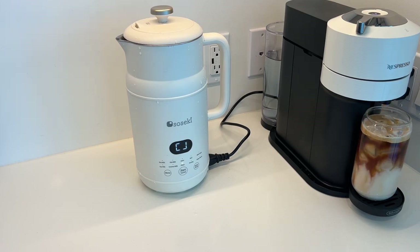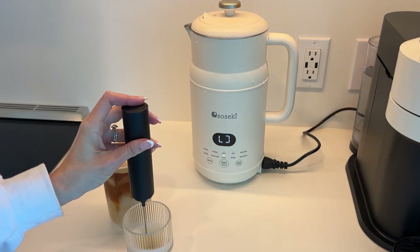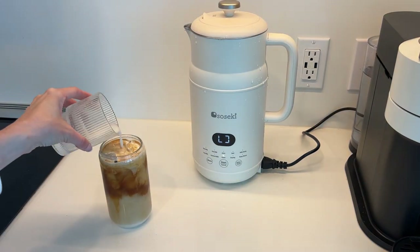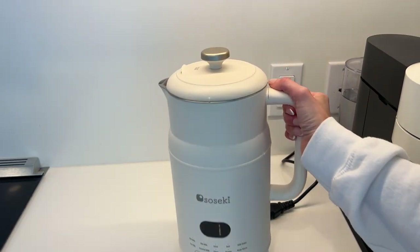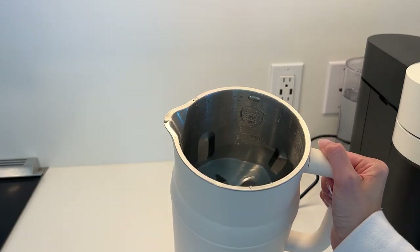I just filled it up with water and then pressed the clean option while I brewed my coffee. I did try to froth it but I think it was missing a certain ingredient, which is fine. But all in all, this is easy to make, easy to clean, and I would definitely recommend it. I'm really happy that I got this.